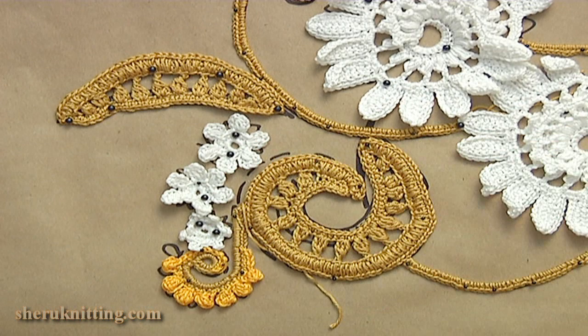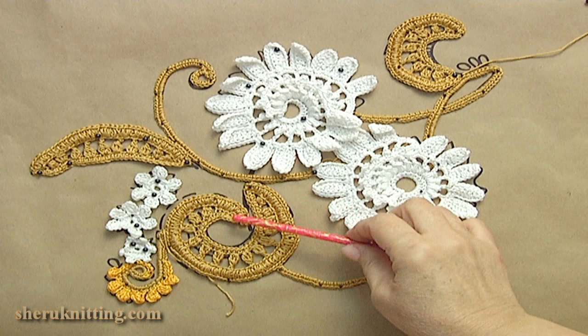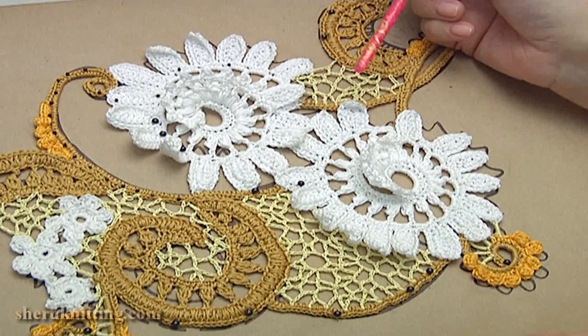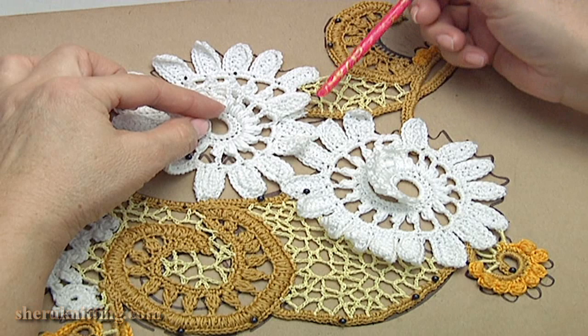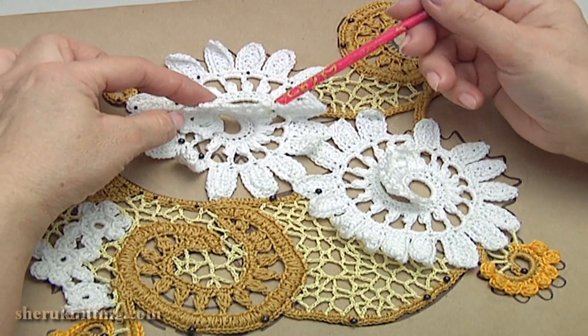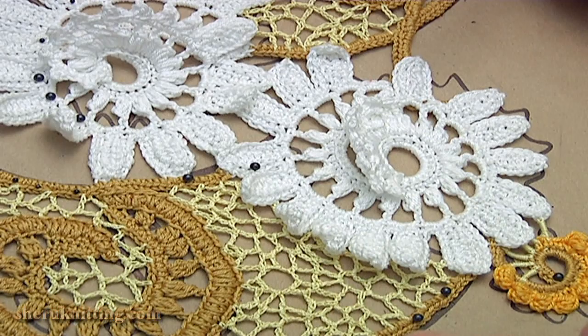I have already pinned flowers. We need to sew them together in the places of contiguity. We have just sewn all elements together in the places of contiguity. In some parts I sewed petals to each other, and separate petals stick out. I sewed the center of this element in two points, and I have done the same with this element.